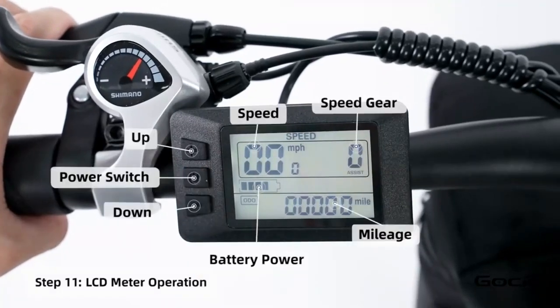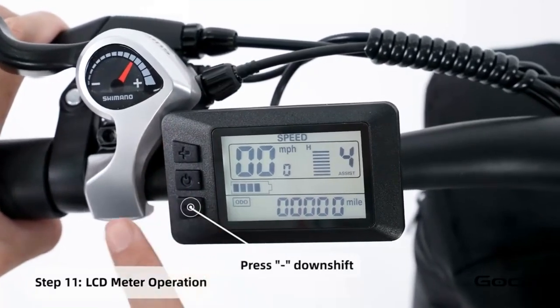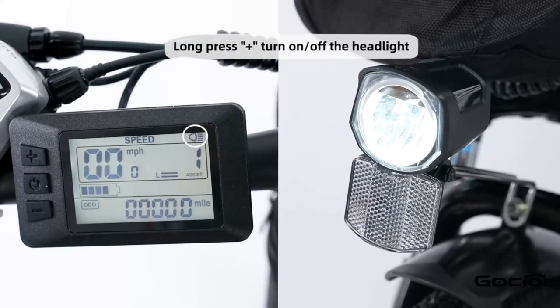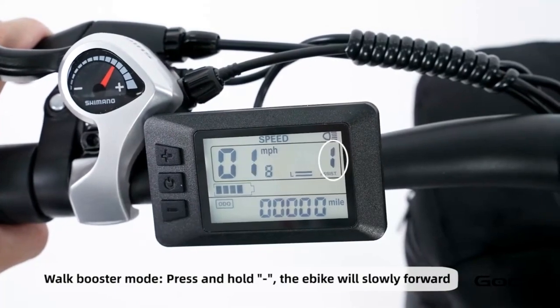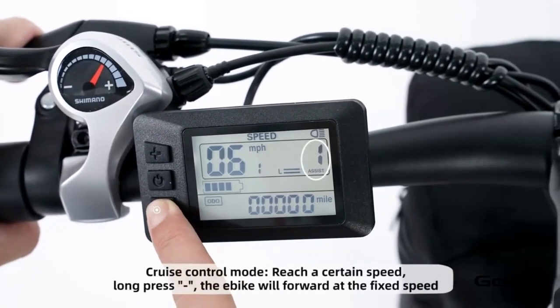Turn the secondary power on by holding the middle button on the control panel. The bike has 5 speeds — the plus button increases the speed and the minus reduces it. Hold the plus button to turn the light on and off. Hold the minus button for cruise control. Hold the middle button to power off the bike, or press and release it to cycle through the trip mileage.